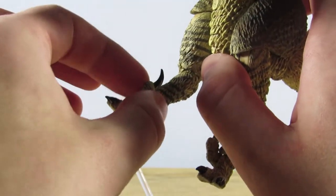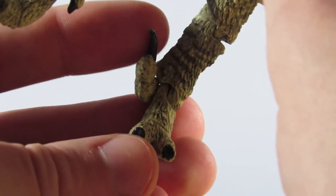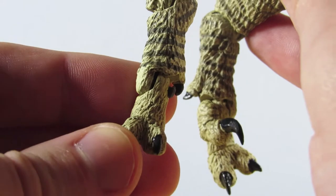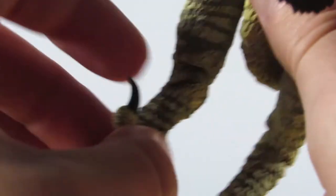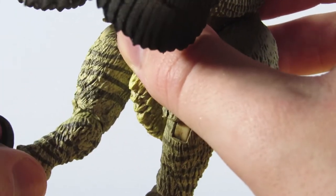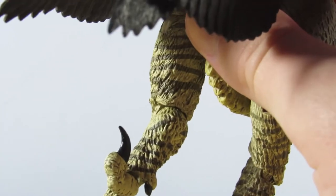Another issue with the Dromaeosaurus is that the toe claw comes off very easily. If you look at this foot, the toe claw is articulated and scooted all the way down on the peg holding the foot and sickle claw in place, but on the other foot there is a gap — the foot refuses to slide all the way down on the peg — which doesn't give enough room for the toe claw to slide on completely. It does stay on, but Dino Man's doesn't even fit anymore. You have to be really careful because in certain positions it will just pop off and it is a very small piece that could easily get lost.